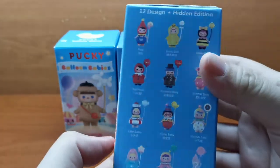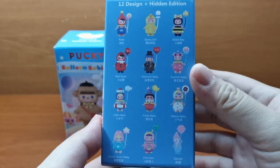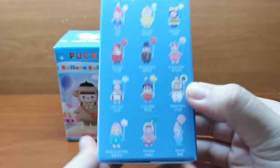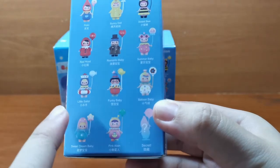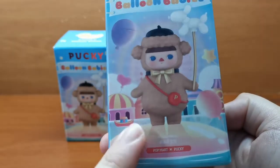So here are the designs. For this series, I absolutely find everything adorable and I don't mind any of the designs, but if I were to choose, I hope I get a secret one, the Funky Baby, Little Sailor, as well as the Poodle Baby.